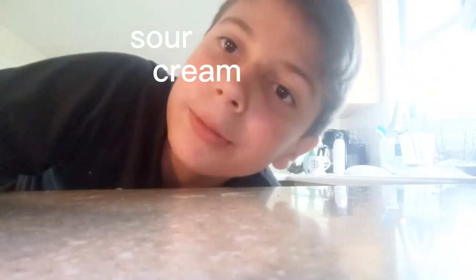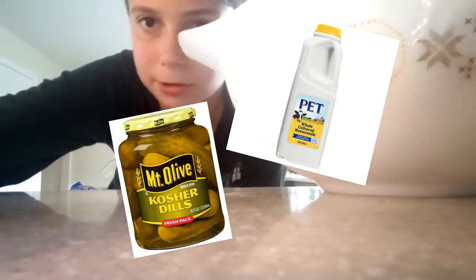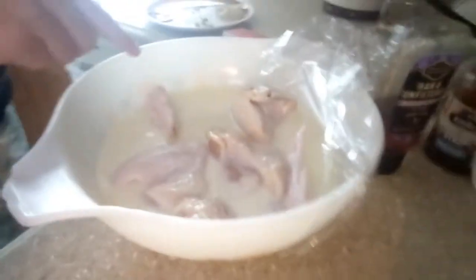Hi! Today we're making sour cream and onion wings. I got the marinade here — it's in buttermilk and pickle juice which has been set for four hours. This is what the marinade looks like. Gotta go back in the fridge for a little bit.